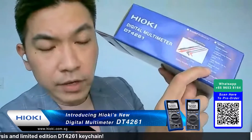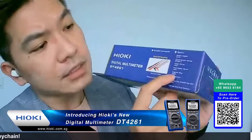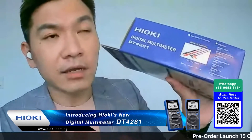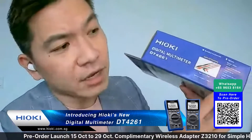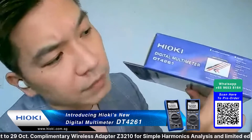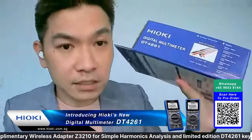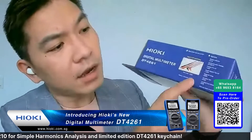The Z5020 is a heavy duty magnetic strap that can withstand very heavy weight. It's suitable to even carry power quality analyzers, which are already so big. Since it can withstand the weight of a power quality analyzer, it can also withstand the weight of the DT4261.